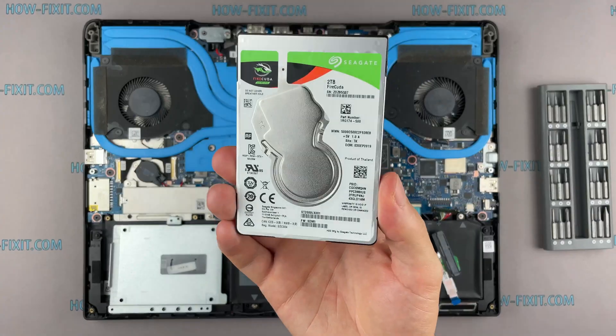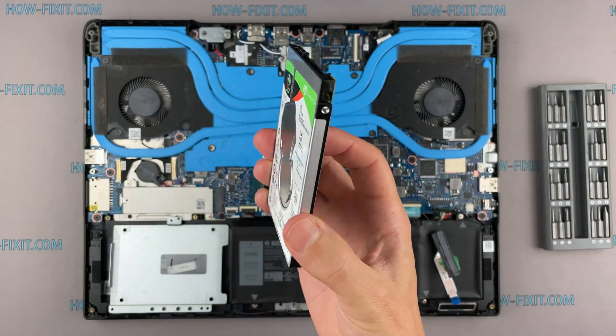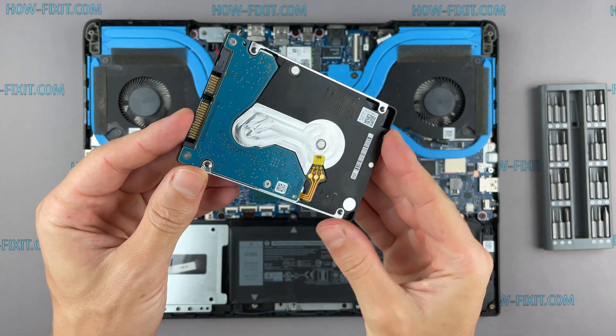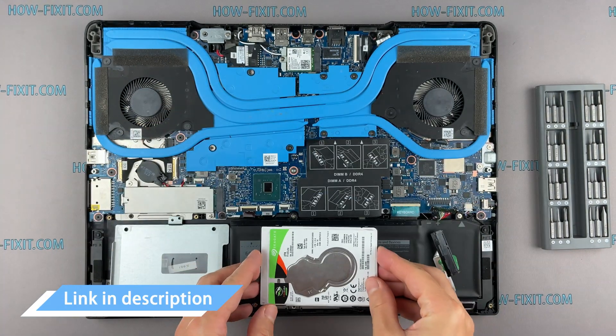This laptop has a 2.5-inch hard drive with a SATA 3 interface. You can install any hard drive or SSD compatible with the SATA 3 interface. In the description I left a link where you can buy a new HDD or SSD for the upgrade.